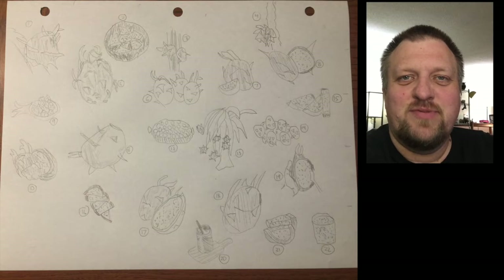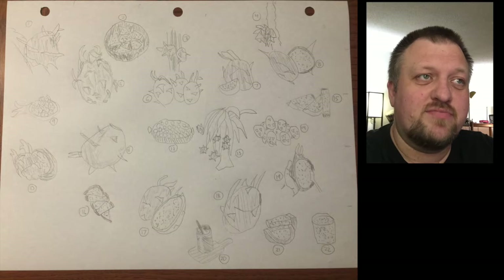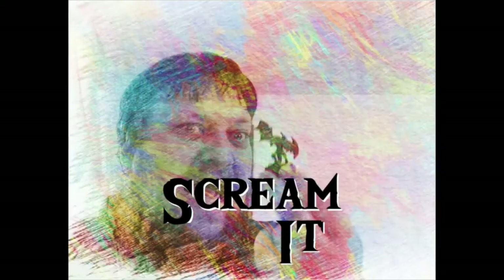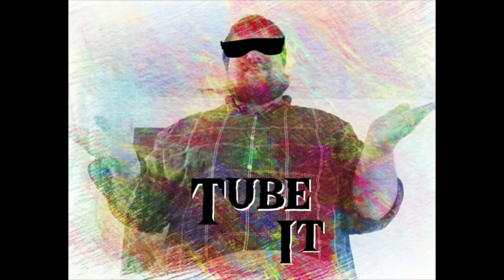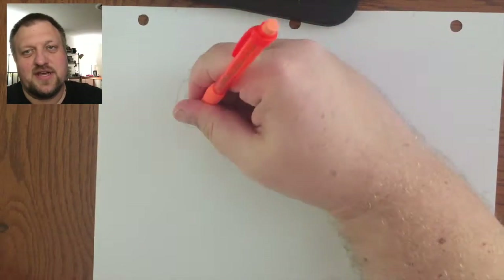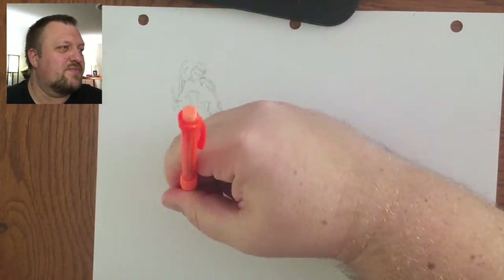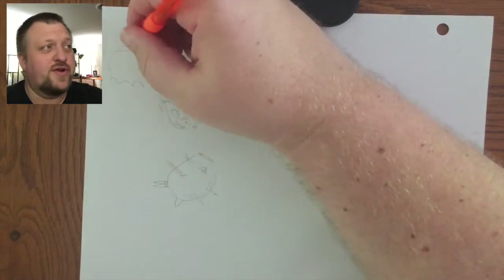Hey Internet, this is Gunter with Mini Mishaps Games and today we are going to be doing a time-lapse of me sketching some dragon fruit. It was my first day of classes for graphic arts technology and my first assignment for my first class is I have to draw a fruit or vegetable twenty times, as I think these are going to be layout options for Illustrator later.